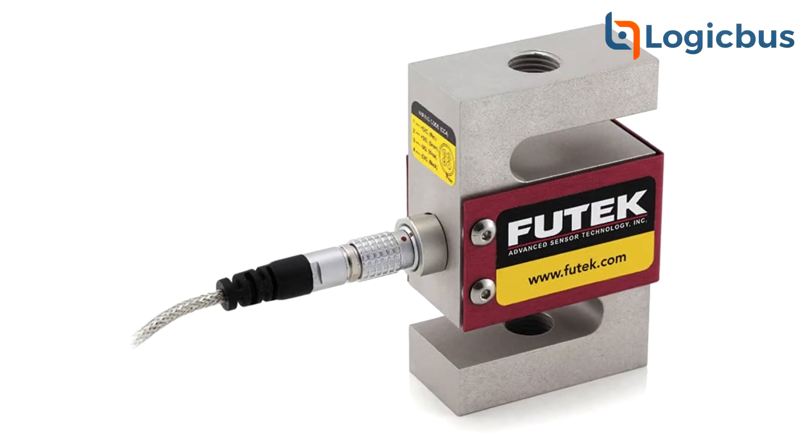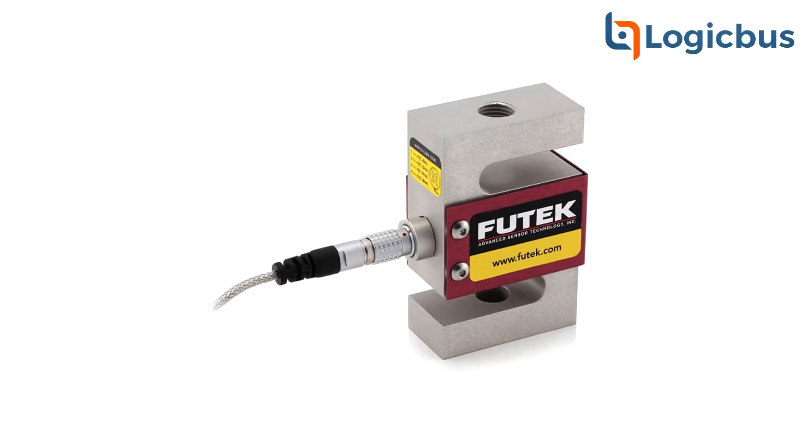It's an ideal device to take measurements from four or six wire strain gauge and convert it into an analog output of 4 to 20 milliampere or 0 to 10 volts.